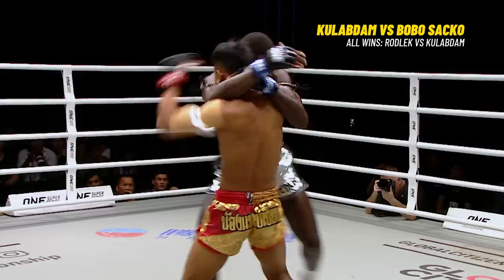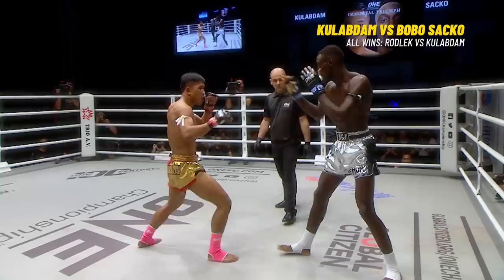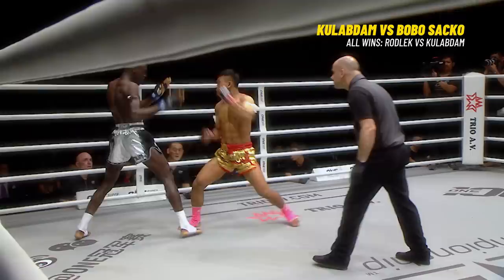Sacco ties him up. Kulab Da drops his back. Sacco's got to slow this down. High kick from Kulab Da — just right on the top of the head. Landed beautifully — and that wobbled him. That was a delayed reaction — it slowly sunk in, then the legs started to give way, and then he caught him again. Kulab Da full of confidence — he's got to be careful stepping off to his right; he does that a lot. Kulab Da has timed it — catches him again with that left hand.